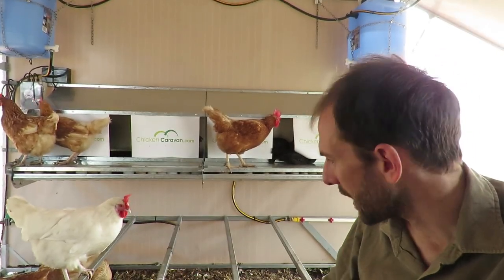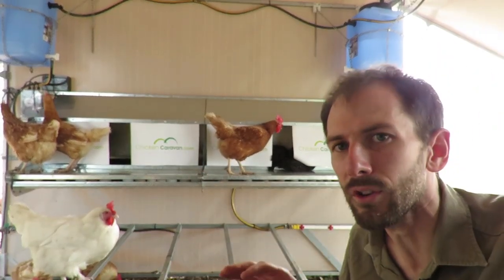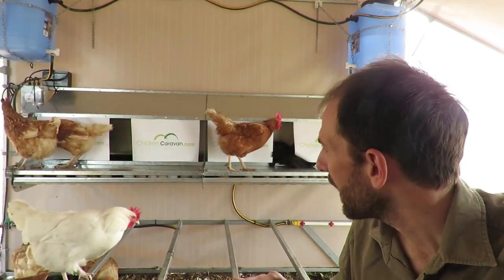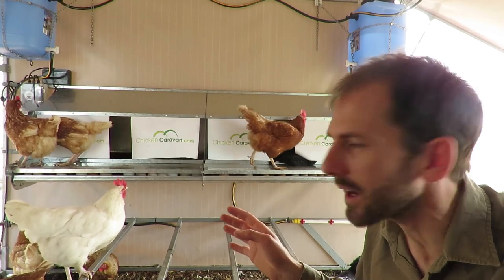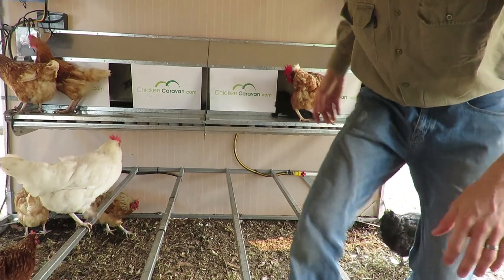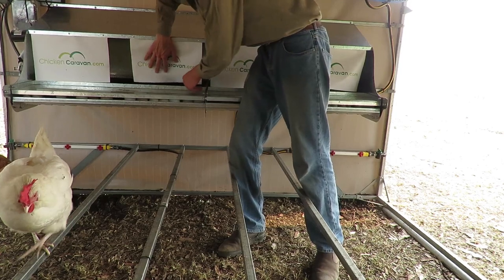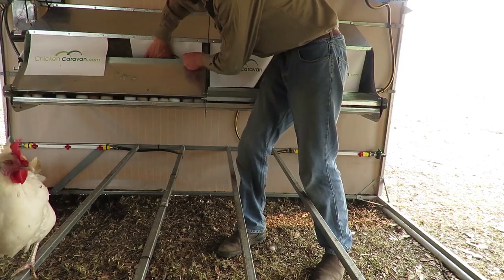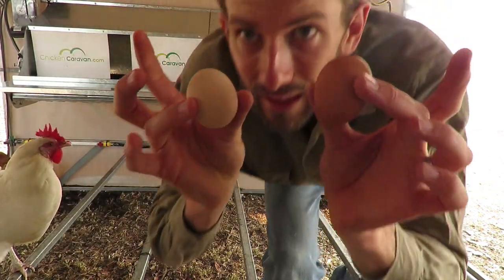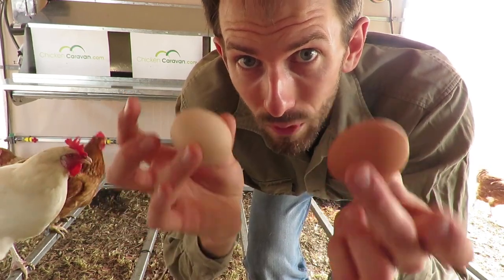The hens can jump up — as you can see, they're just on these perches here — onto that platform, and then they can select what nest box to go into. When you come to collect the eggs, you just lift up this platform and your eggs are underneath. Clean eggs — that's what you get from a roll-away nesting box system with excluders.